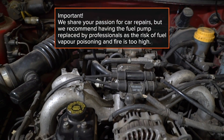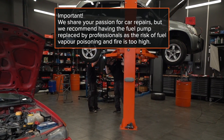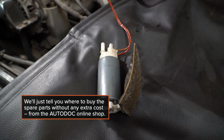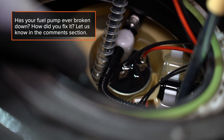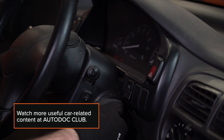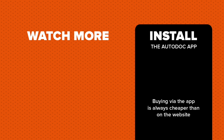We share your passion for car repairs, but we recommend having the fuel pump replaced by professionals, as the risk of fuel vapour poisoning and fire is too high. We'll tell you where to buy the spare parts without any extra cost, from the AutoDoc online shop. Has your fuel pump ever broken down? How did you fix it? Let us know in the comments section. Watch more useful car-related content at Auto.Club. We'll see you next time.